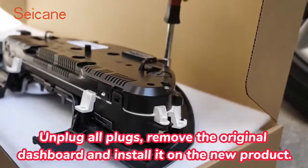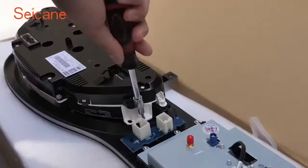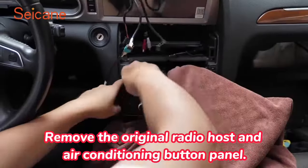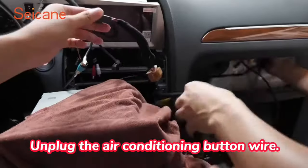Remove the original dashboard and install it on the new product. Remove the original radio host and air conditioning button panel. Unplug the air conditioning button wire.